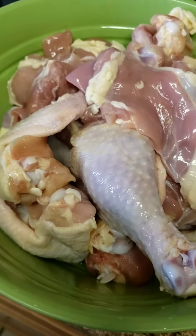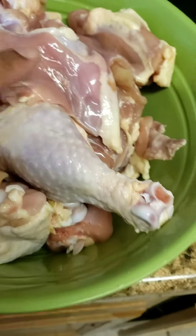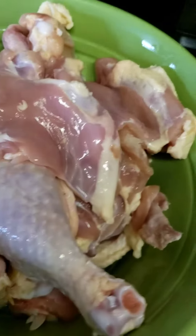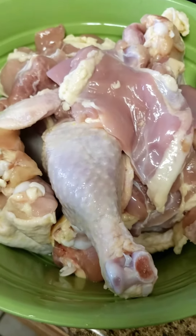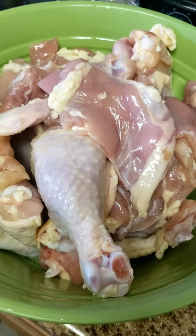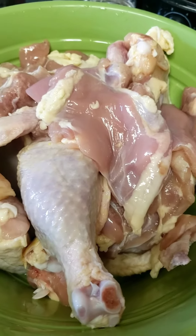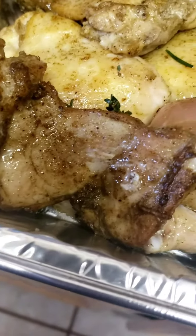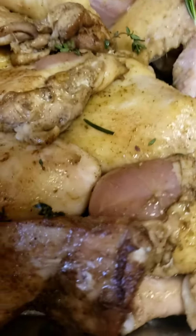Okay guys, let's get started. For the smothered chicken, I'm using a variety of cuts — wings, drums, and boneless skinless thighs. I'm going to add salt, pepper, onion powder, garlic powder, and a few other seasonings. I'll get everything mixed up, then stir the chicken just enough to get a brown color. I've added rosemary and some thyme.